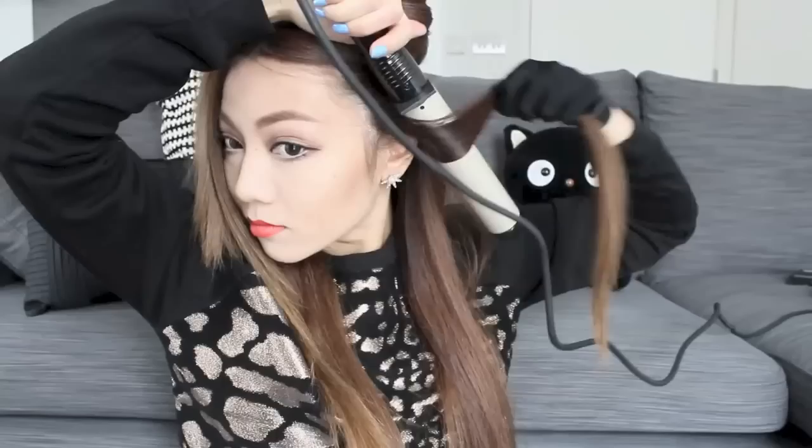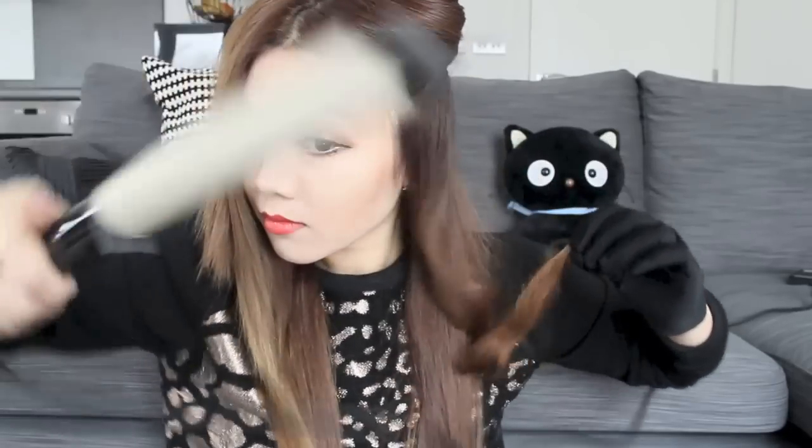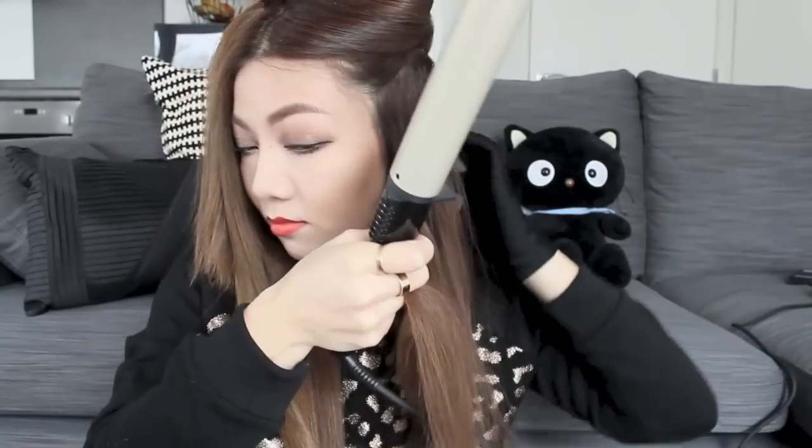Sectioning my hair into a top half and a bottom half, I'm going to start by wrapping the bottom half of the hair around the wand away from the face. I normally keep it there for about three to four seconds and then release it, starting from the front and working my way backwards all the way to the back.